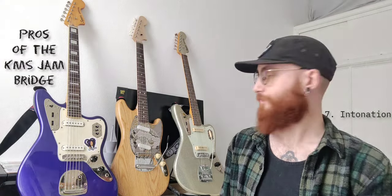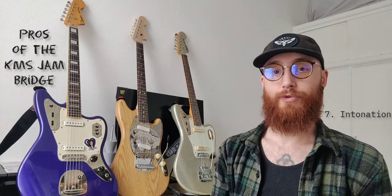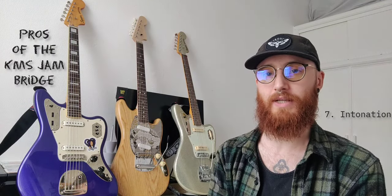Next: intonation. You may prefer a single saddle design like a Mustang bridge so you can adjust each saddle individually. Personally, I much prefer a design with two or more strings per saddle because it increases the mass under the strings, giving a bigger, thicker tone and more sustain. Despite the lack of individual string adjustability, I've got the intonation bang on with this bridge — even using really heavy 12-68 strings. Intonation isn't an issue at all; I managed to get it dialed in without any difficulty whatsoever.